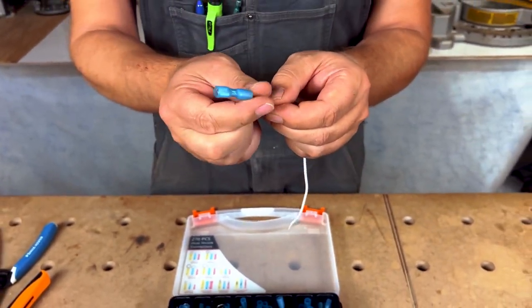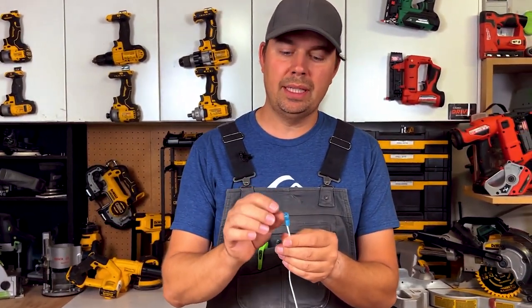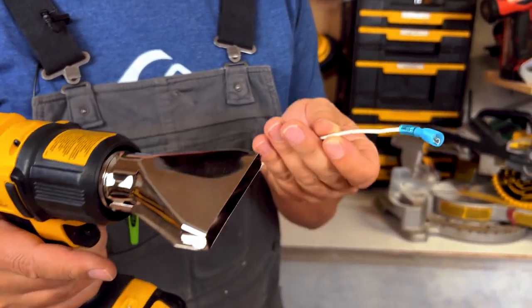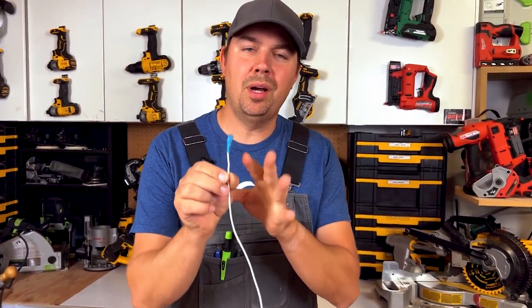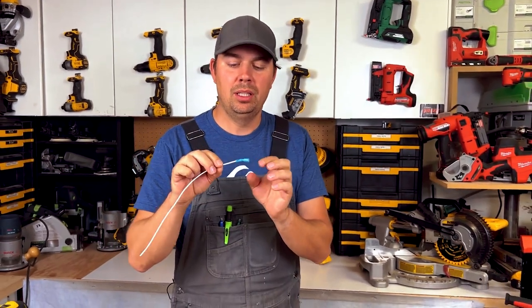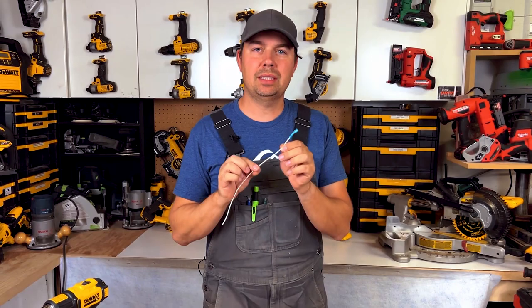Now I'm going to heat shrink this — it'll shrink to a three to one ratio, so it's going to tighten up real nicely around this wire. All right, there we go, it's nicely shrunk around the wire. I'm not going to touch it because it's extremely hot, but it's nice and stuck to it as well, so it's not going to come off and you're not going to get any water in there. It's just a really nice connection.